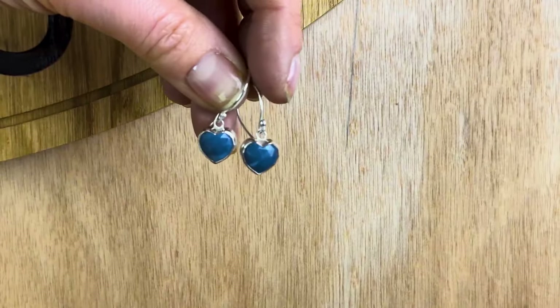Welcome back to the Cognac Jewellery School. Today we're going to be making heart-shaped cabochon earrings like these ones. Let's get started.